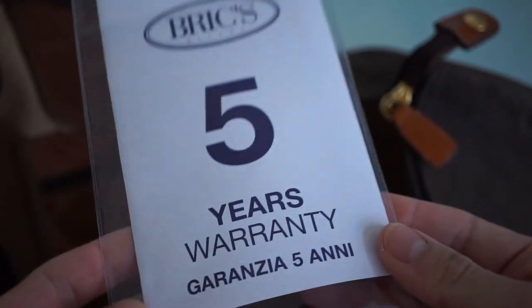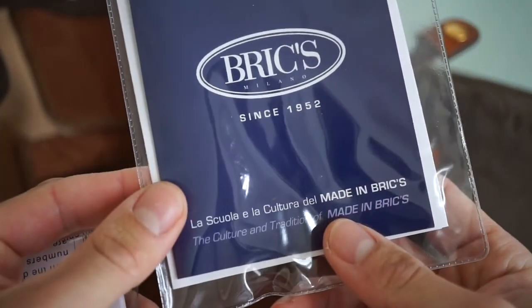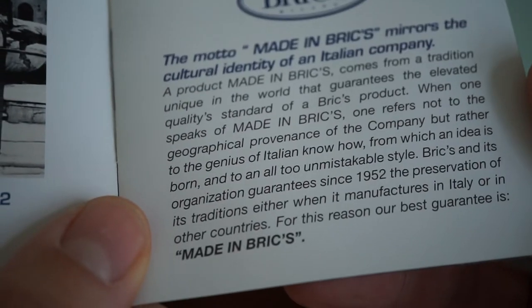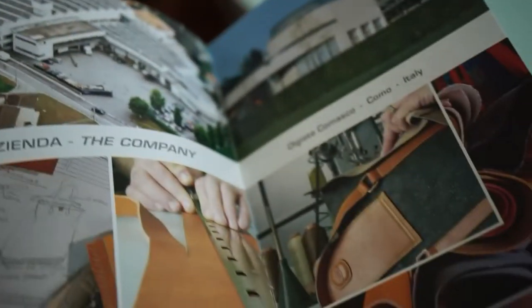I just found five years warranty papers inside — very interesting! There's also a booklet that tells the history of the brand. It's based in Florence, and the brand dates back to 1952. I've actually seen this bag quite a lot on my travels at the airport.